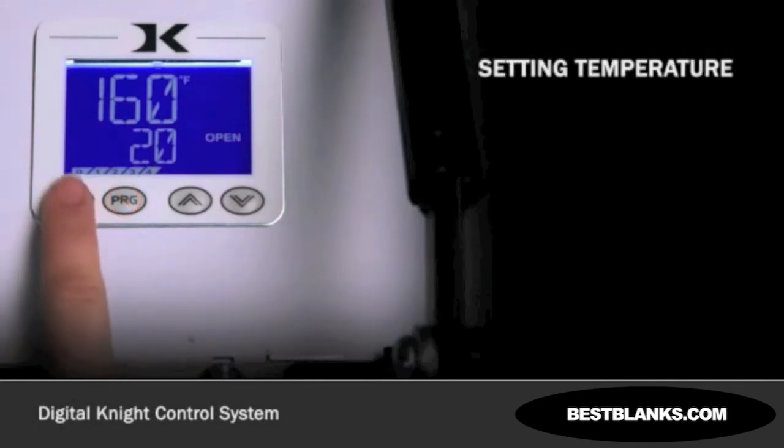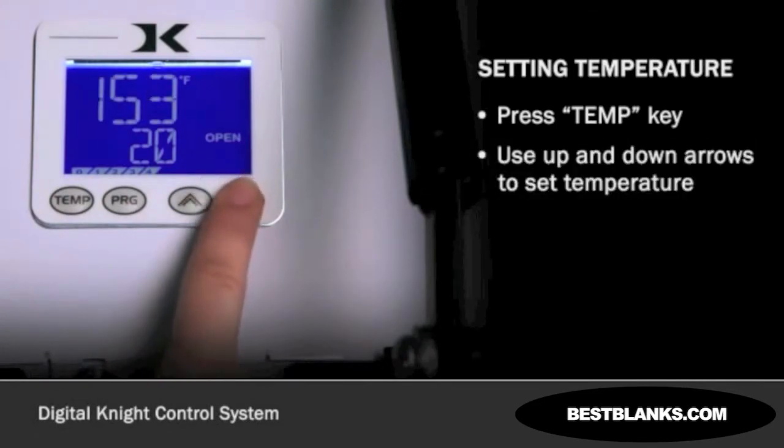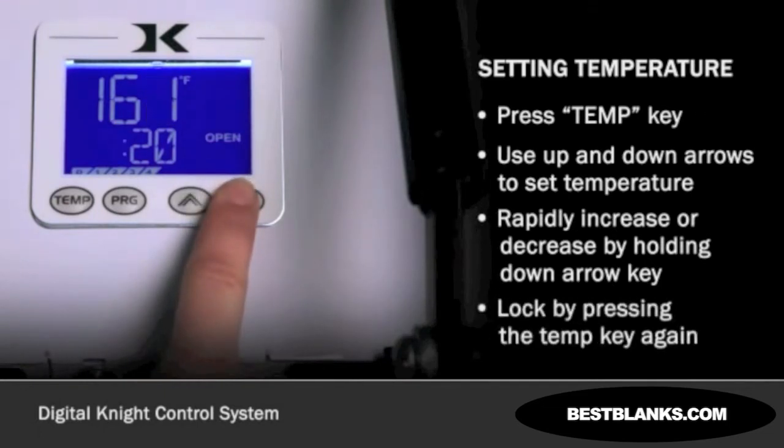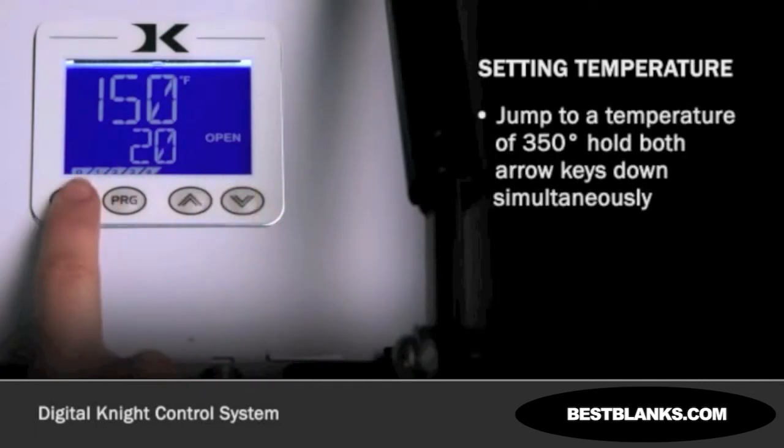To set a temperature, press the TEMP key. Use the up and down arrows to set the desired temperature. To rapidly increase or decrease, hold down the arrow key for 2 seconds. When finished, lock the temperature by pressing the TEMP key again. To jump to a temperature of 350 degrees, hold both arrow keys down simultaneously.